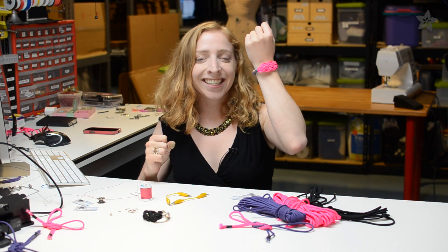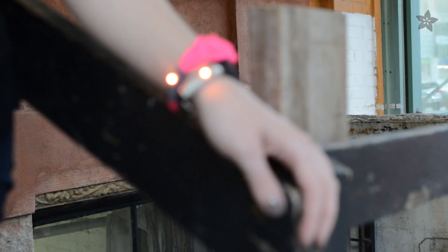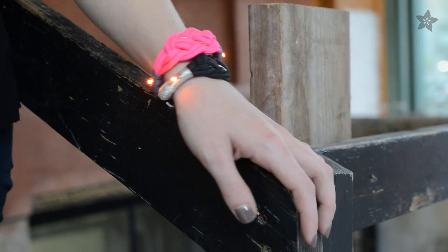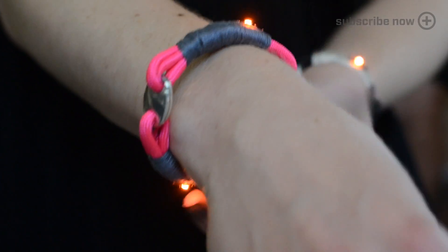Summer is friendship bracelet season and when I saw a tutorial for this nautical paracord one on Etsy last week, I couldn't help but add some LED sequins. This simple circuit hides two batteries within the decorative knot and uses a magnetic clasp as a switch.